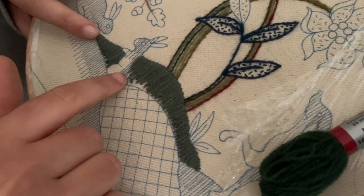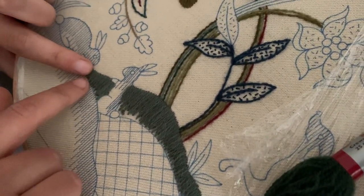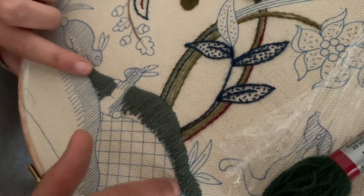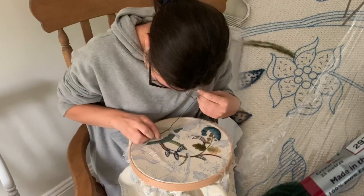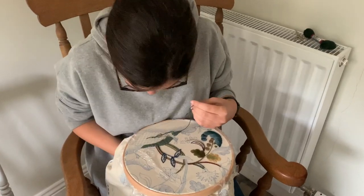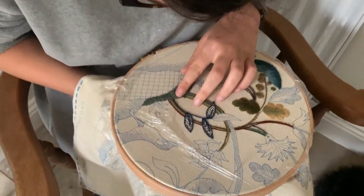We didn't go over the bunny rabbit — I just did it up till here and then started again on this side. So we're going to go in with the second color just to fill in this bottom bit and get that lovely soft shading. I'm just going to put my shading stitch in here.